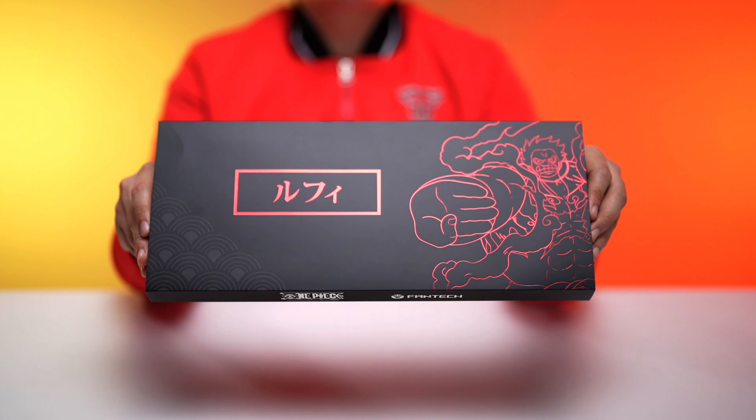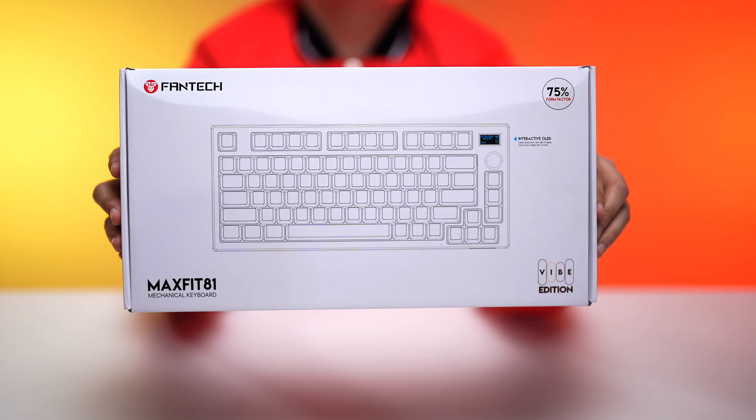We got the Luffy set, which includes a gaming mouse, keyboard keycaps, and a desk mat. Phantek Philippines also threw in a Max Fit 81 Vibe Edition keyboard to pair the keycaps with.